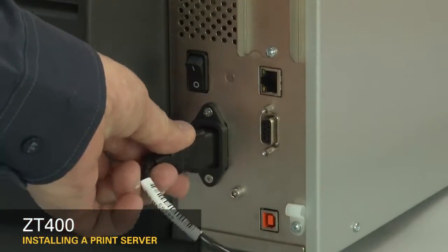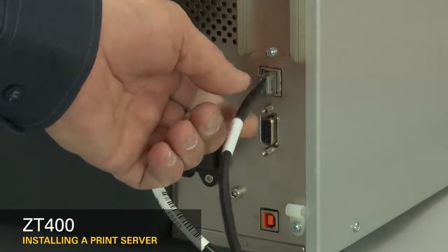Reconnect the power cord and data cables. Turn on the printer.